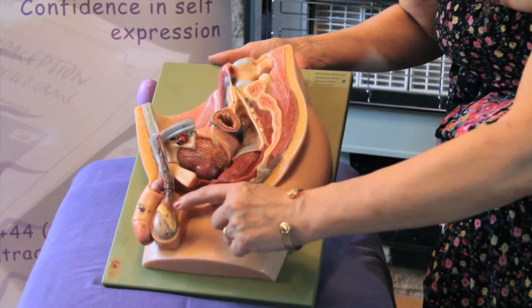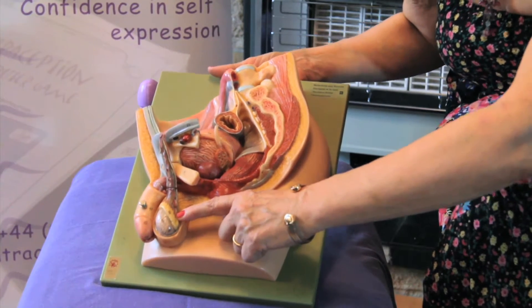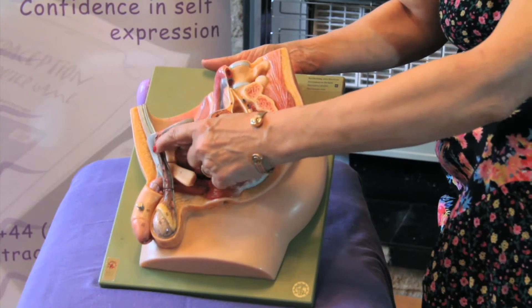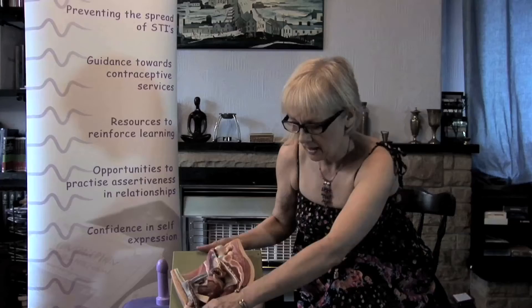Sperm are made down here in the testicles, and when a man ejaculates, the sperm travel up this tube and then down out of the end of the penis.